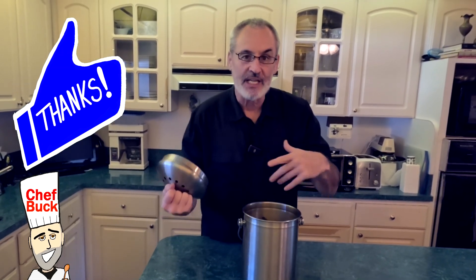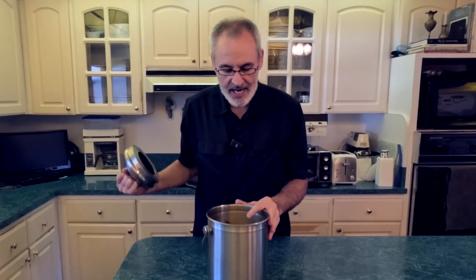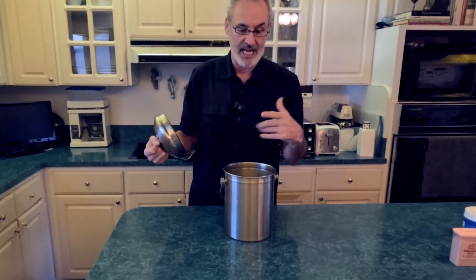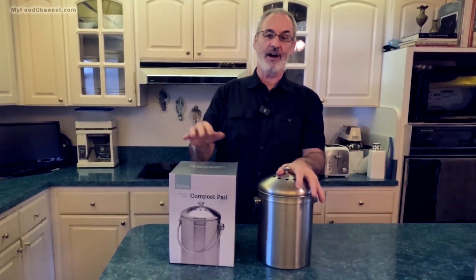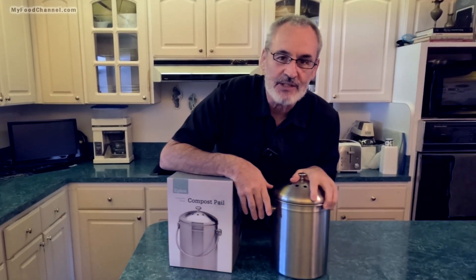I took a picture of it last week to show how full it was when we came back from a house sit — that's what we found because she hadn't emptied it in forever. I haven't done a great job myself, although in my own defense I would have emptied this a couple of days ago, but I knew I was going to get another one in the mail.